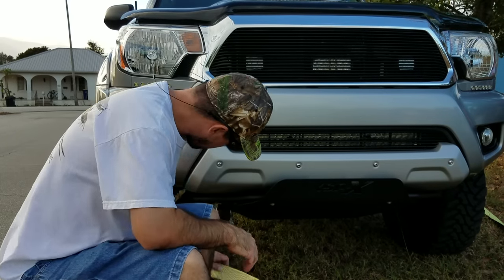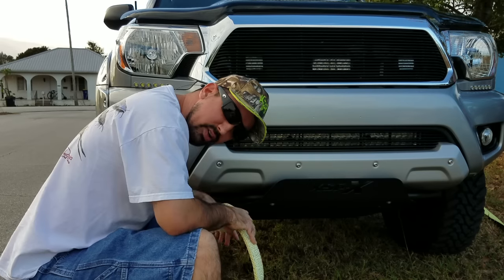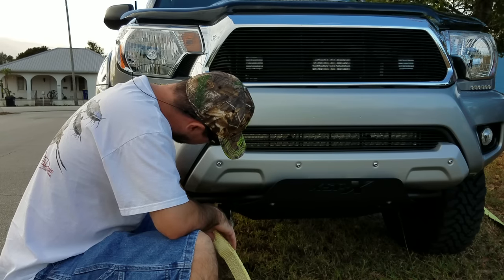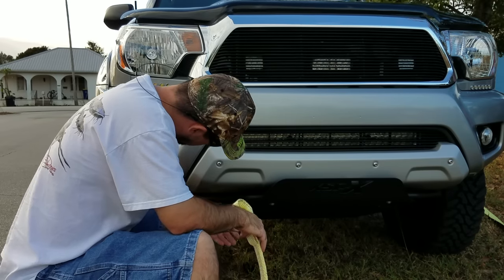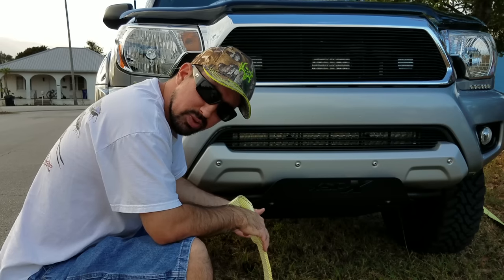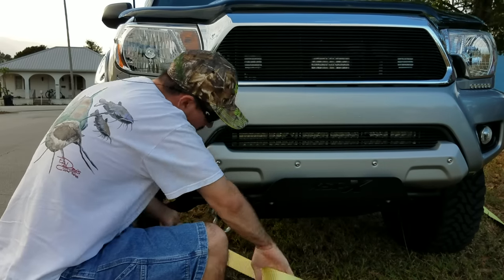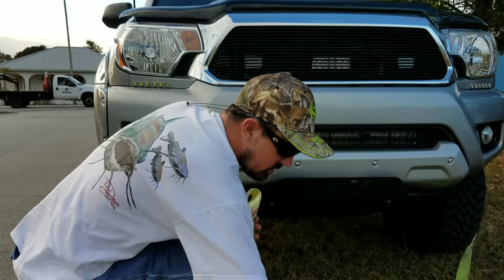I've got the d-ring bracket mounted here underneath the bumper. I've got rubber insulators to keep the d-ring from moving around in the bracket, but that's made it hard to take the d-ring on and off and still put the rubber insulators back on — it's a tight fit. I'll show you what I do; this setup takes a little longer but it still works.